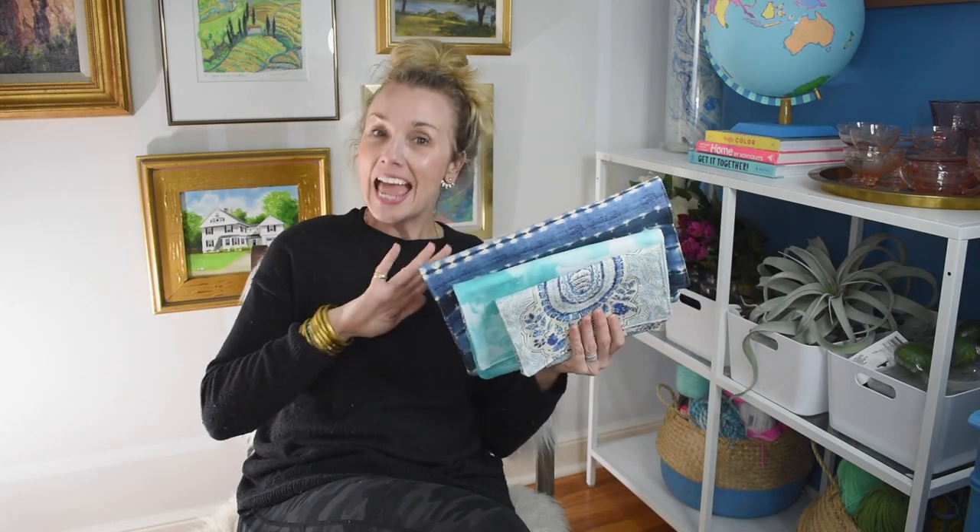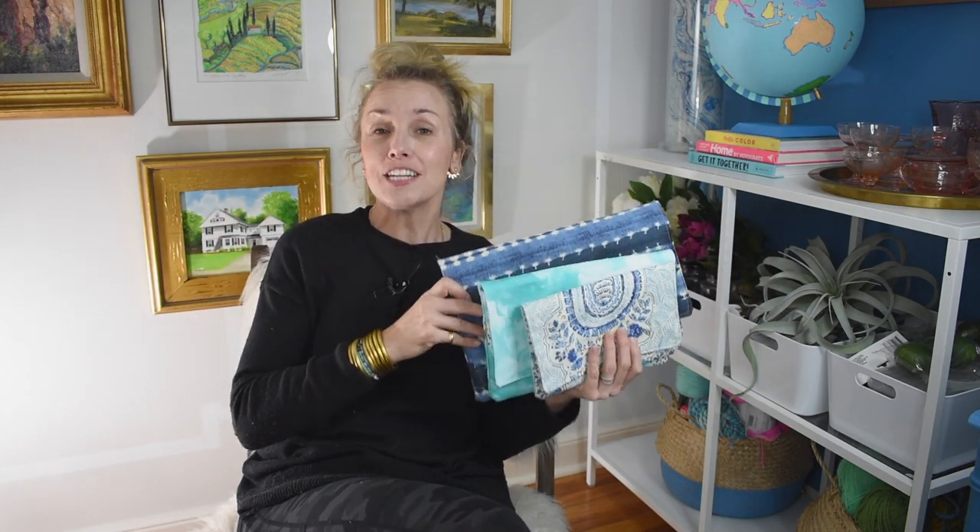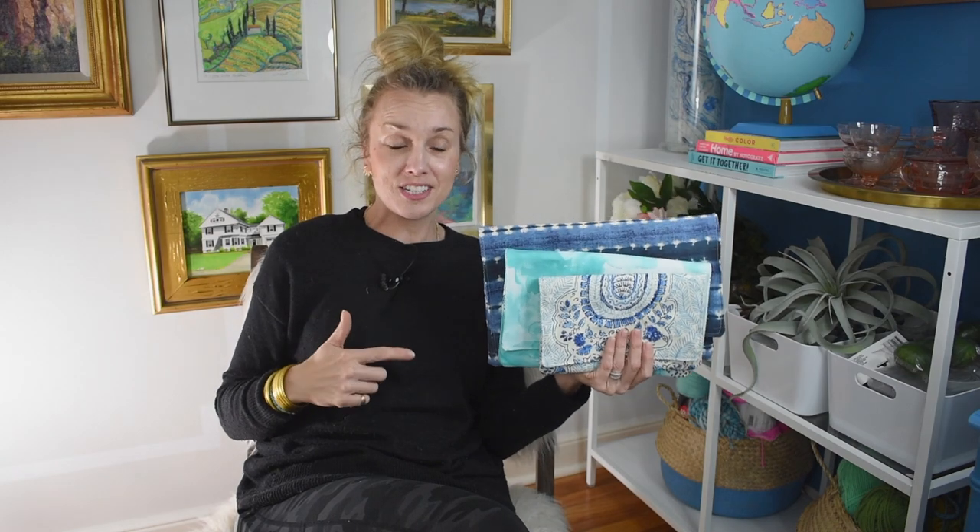I need to impress upon you how rudimentary my sewing abilities are. I can sew a straight-ish line on my sewing machine and that's about it — I can hem clothes, I can make curtain panels, and now I can totally make these fabric clutches, and you can too. These took under five minutes each to make.